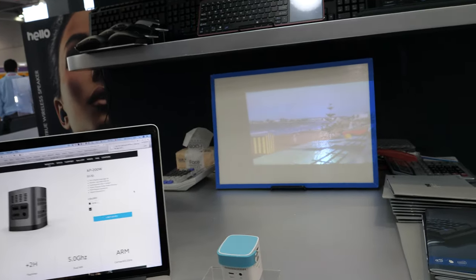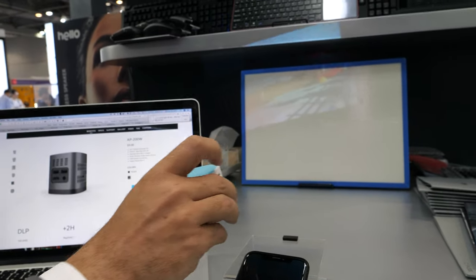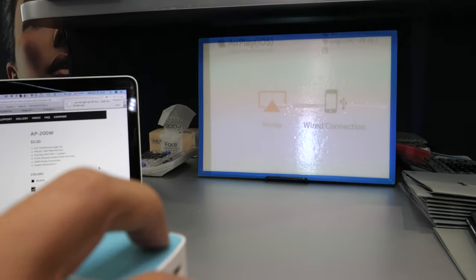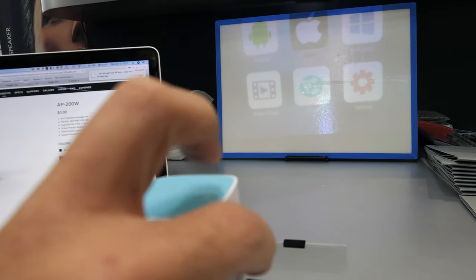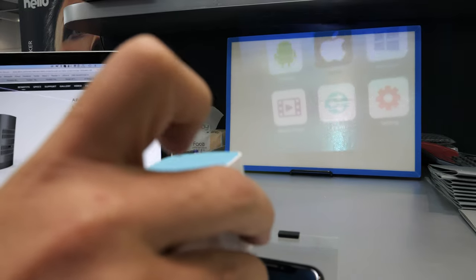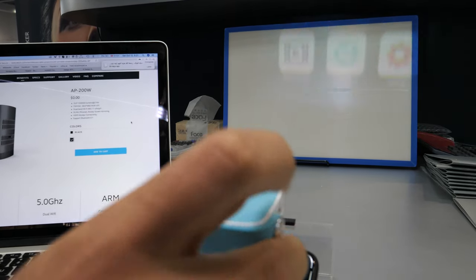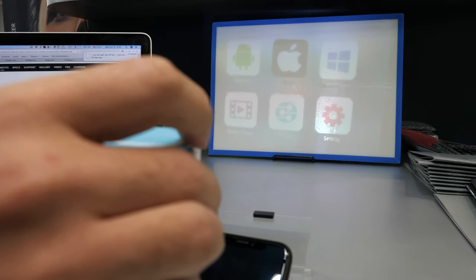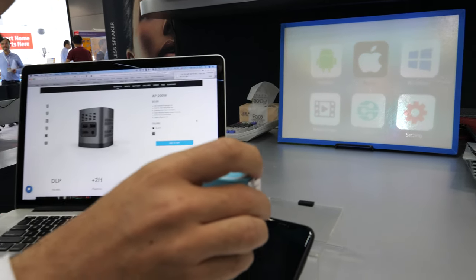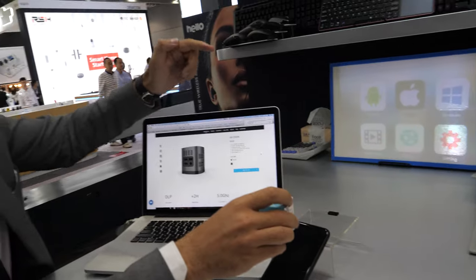The user interface works with Android, iOS, and Windows. There are touch buttons on the top of the projector for touch function and multimedia function. It has three-system compatibility — Android, Apple, and Windows. It also works with Macs, but it needs some software setup.